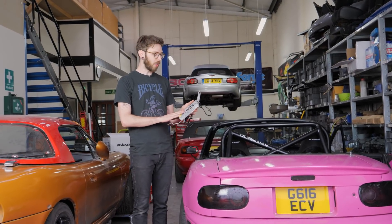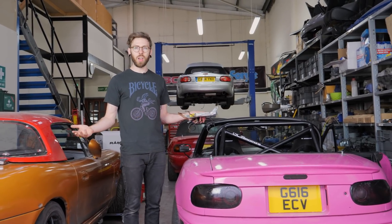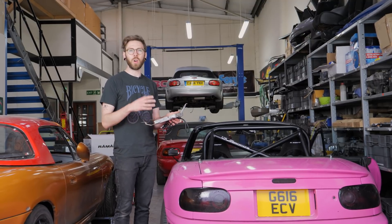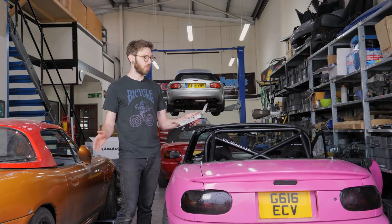It's also got a whole bunch of other features like sequential ignition and lots of other stuff that at the moment I'm not going to be using, but it's got huge future proofing for this build, no matter what I decide to do with it.